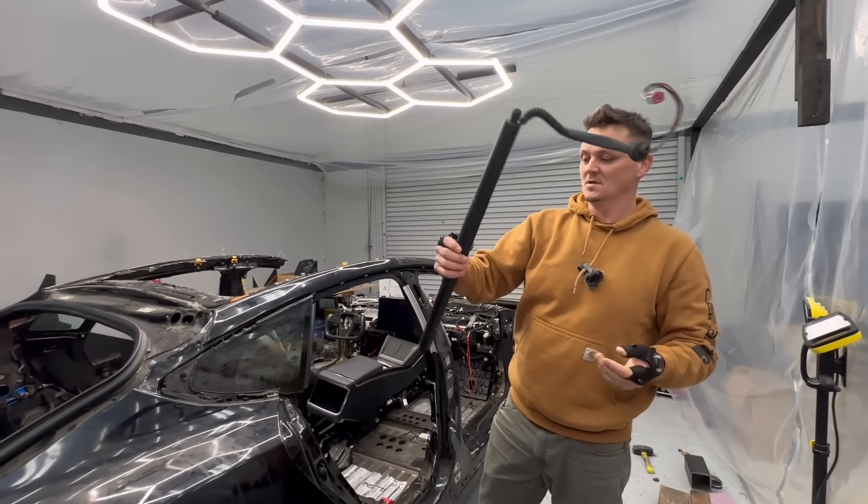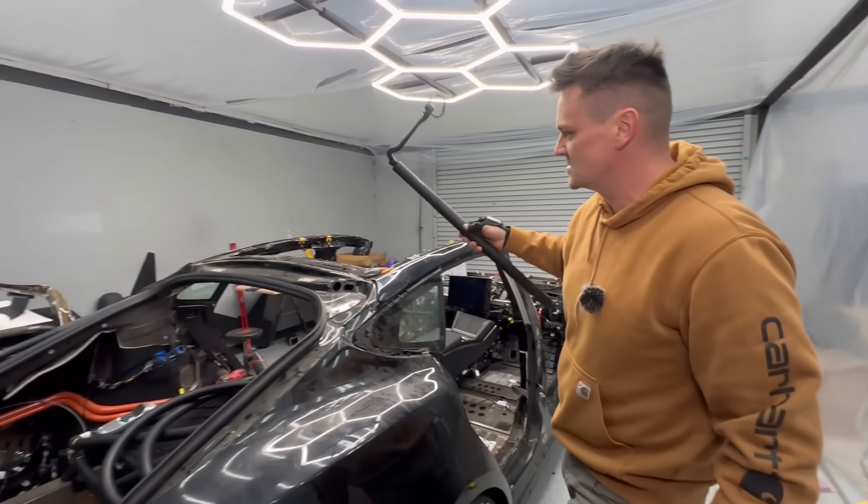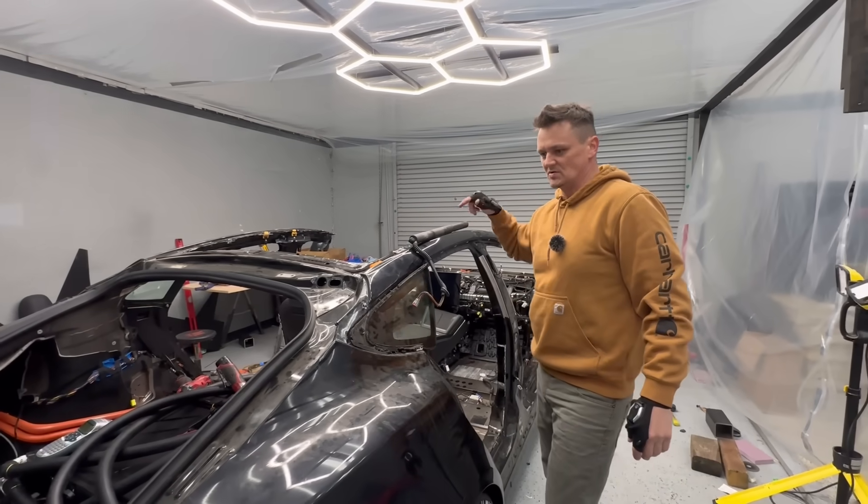The actuator that opens up the trunk — and the other side is actually a strut. The motor is pretty strong.